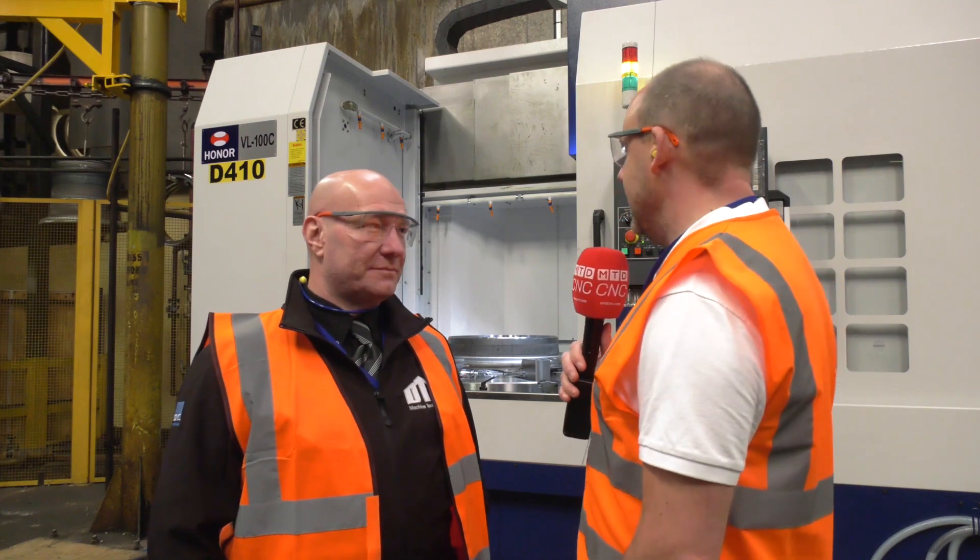Today, MTD are in Kidderminster. We're at Titan Steel Wheels. Behind us we've got a HONOR vertical lathe. I'm with Andy Bailey from DTS UK who supplied this machine. How long have DTS actually been supplying this HONOR brand?